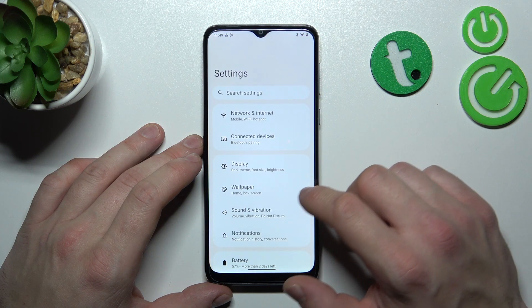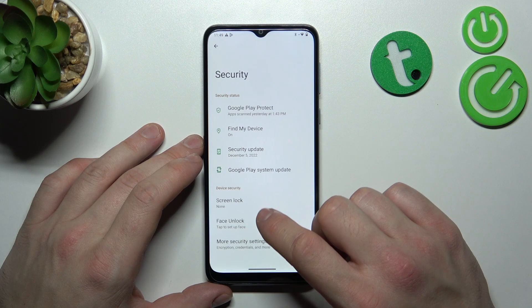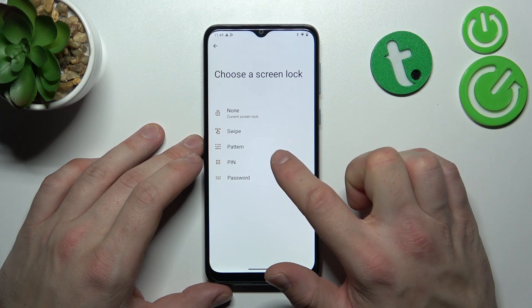Let's go to Settings and enter Security. Go to Screen Lock, and as you can see right here we've got five types of screen locks: none, swipe, pattern, pin, and password.